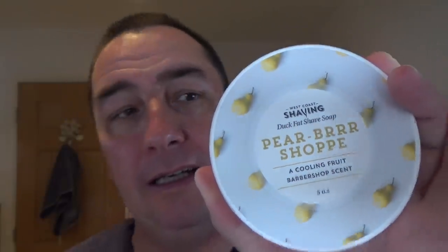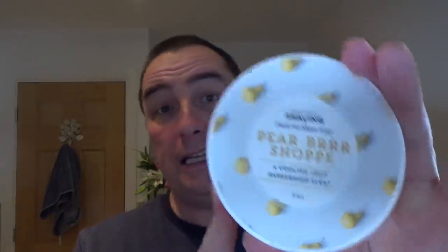West Coast Shaving Pear Barbershop — cooling fruit scent, barbershop scent. Very nice. Easy to lather. A realistic pear scent. Really nice sweet scent of pear mixed with a barbershop in the background for me. With a hint of menthol after the first pass — just there. And the second pass is just a bit more, but it's not overpowering. It's nice and subtle. Very nice soap. Thanks for sending that.